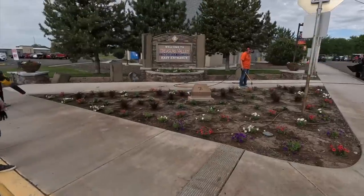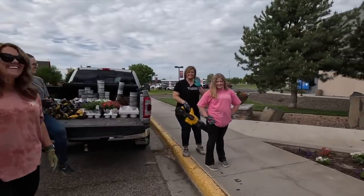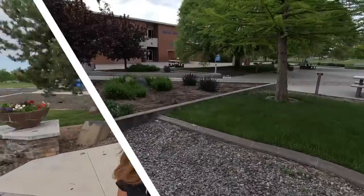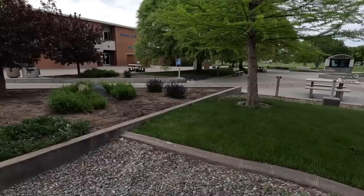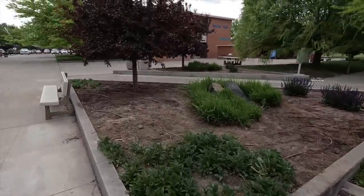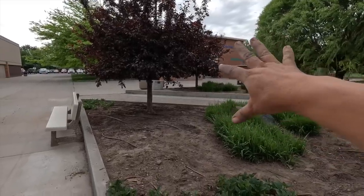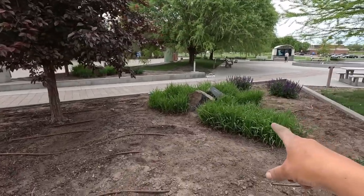All right guys, second entrance bed is done. Rosa is watering already making things very happy. Here's the rest of our crew — we have Christy from California, and Kelsey and Avery from Minnesota. It looks so good, I'm so excited! All right guys, we are heading to the courtyard fountain area next to tackle that — it's the biggest in-ground planting we're going to be doing today, but I am amazed at how fast this is going.